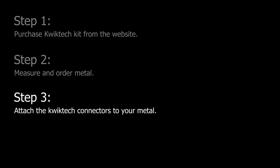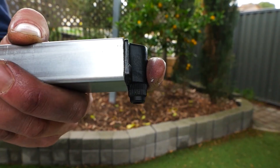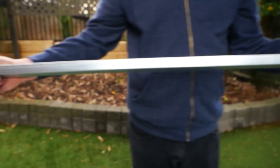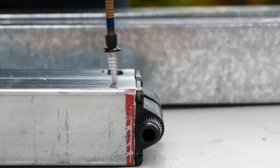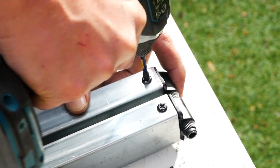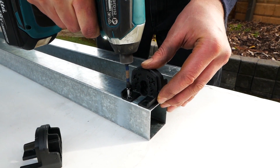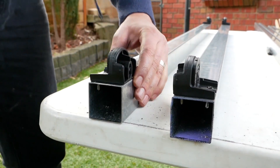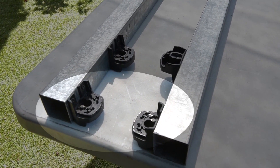Step three: attach the Quick Tech connectors to your hollow metal. Insert the rail connectors into the 38 by 25 millimeter hollow ends, ensuring the connectors are facing the same way at either end, then fit them in place with the self-drilling screws. Fit the universal connector to each end of both 50 by 50 millimeter sections using the self-drilling screws. Make sure the connectors will mirror each other when they are turned to face one another.